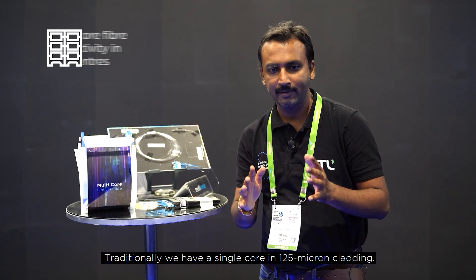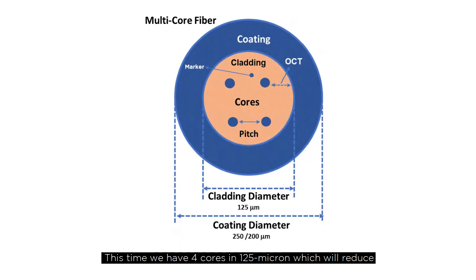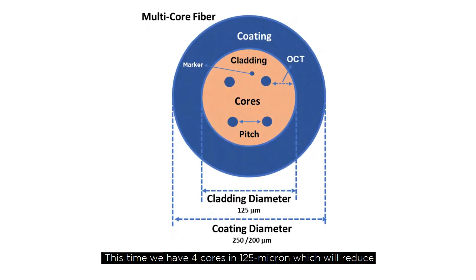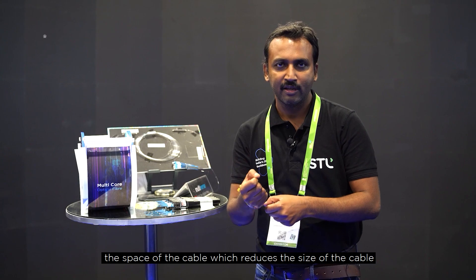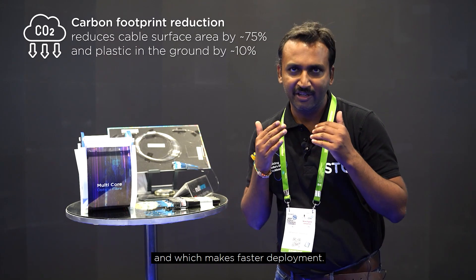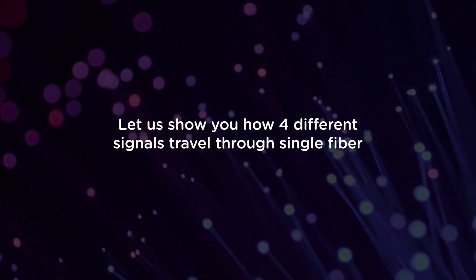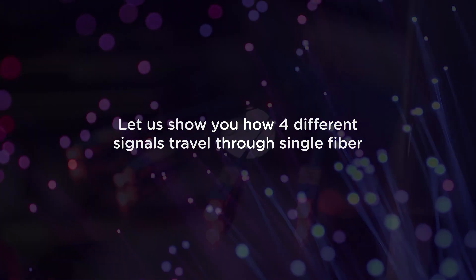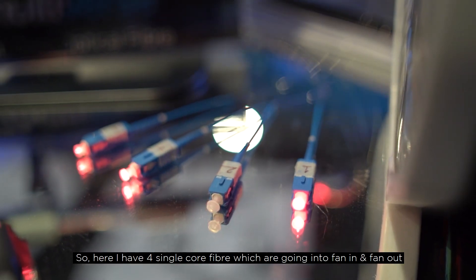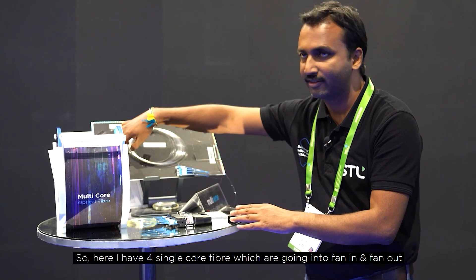Traditionally we have a single core in a 125 micron fiber, but now we are having a four core in 125 micron, which will reduce the space and size of the cable and make for faster deployment. Here I have four single core fibers going into a fan-in and fan-out device.